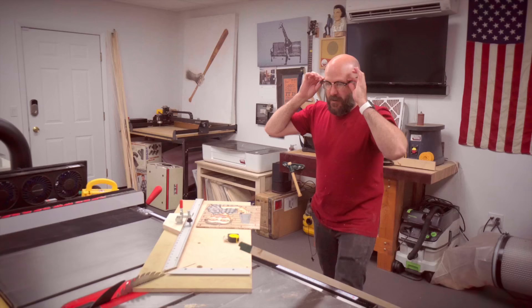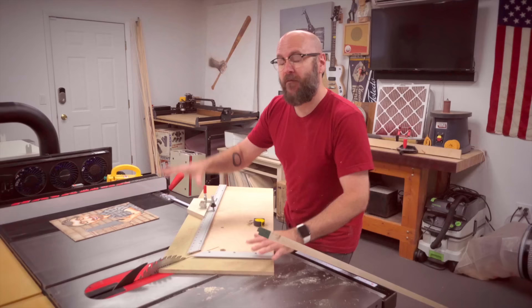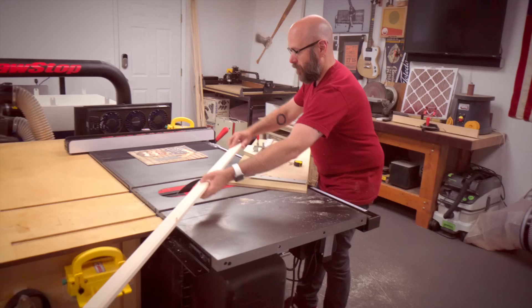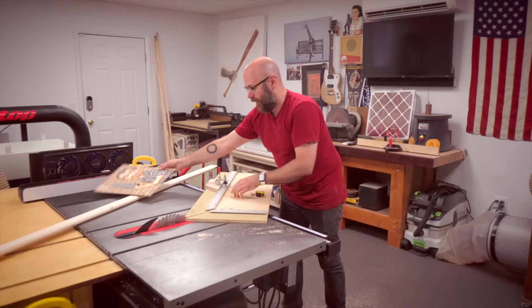Now it is time to cut the four sides for the picture frame. I have this handy jig right here that is made just for picture framing — I have a video on making it, linked at the end and in the description. The great thing about this jig is it measures the inside of the rabbet, so there's no fancy math involved. The frame sits on top of the ruler and I can set my stops to the exact size of our artwork, so if our artwork is 11 by 14, I can set my stops at 11 inches and 14 inches.